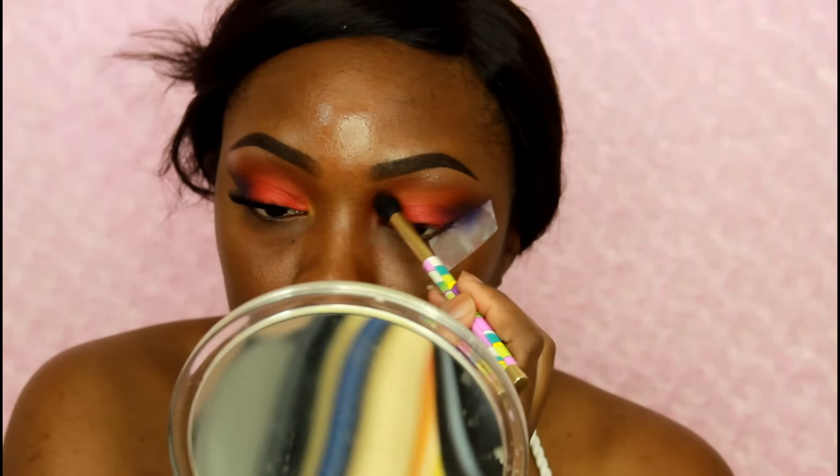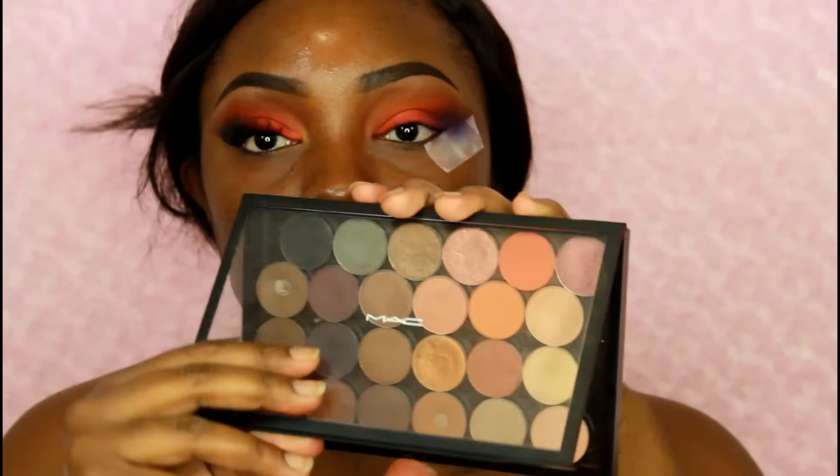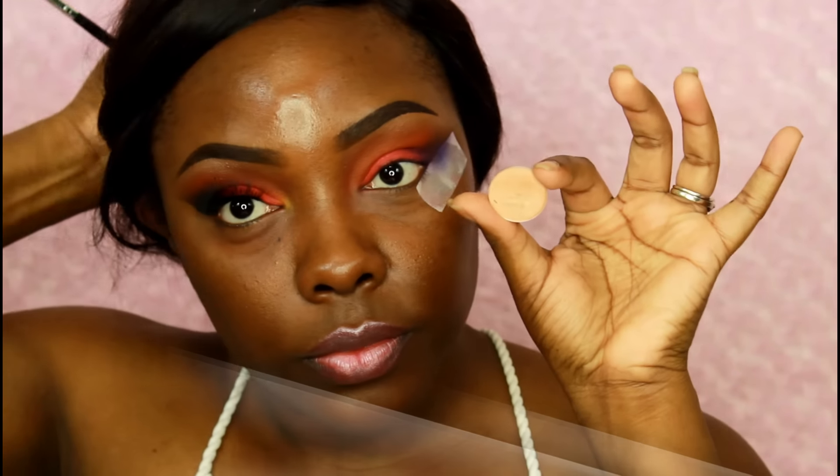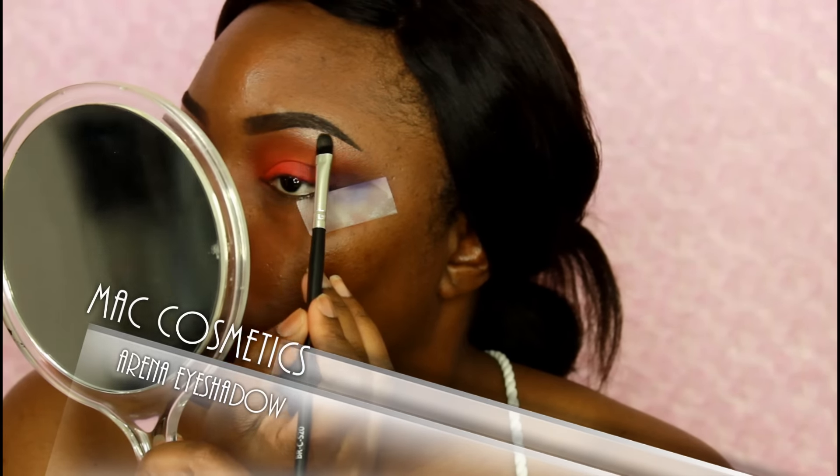Now I'm going back in with that fluffy brush, bringing a little bit of that orange that I placed in the transition area a little bit closer towards my lid. Now I'm using eyeshadow from MAC called Arena with a flat brush, placing that on my brow bone as my highlight.